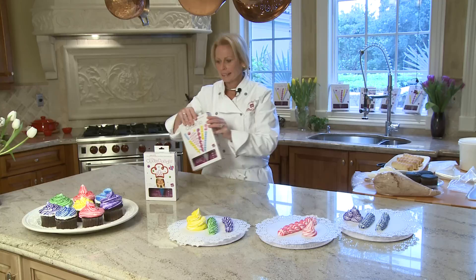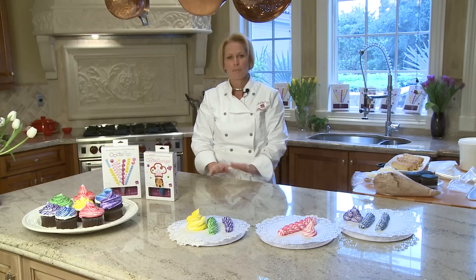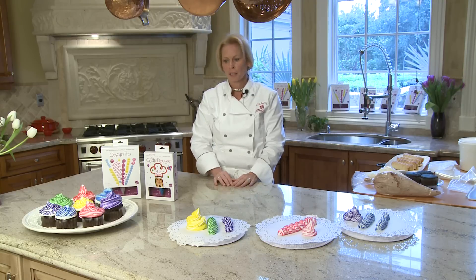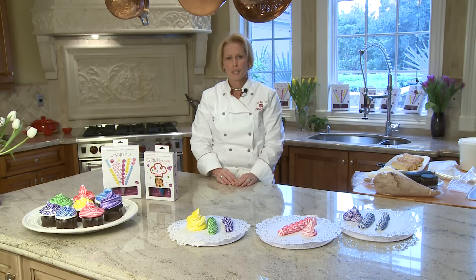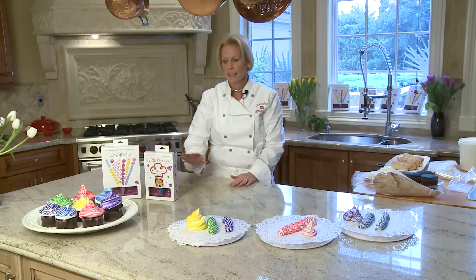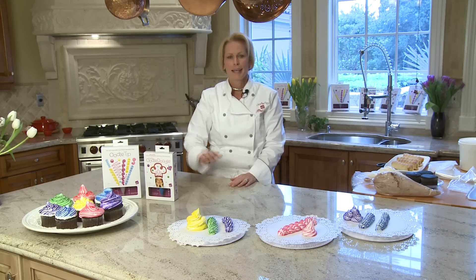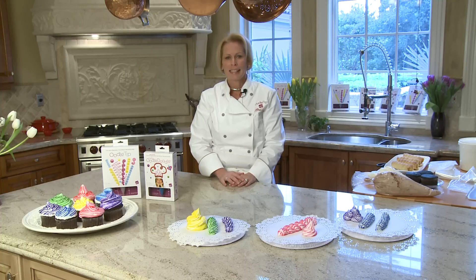I want to explain what this is and I want you to listen very carefully, because even after I explain it, people don't comprehend — because again, it's never been done before. The Oodle Tip is the first ever fully disposable food filling and decorating bag with an attached versatile tip. It's the first ever food filling and decorating bag that's disposable, and each bag has an attached versatile tip.